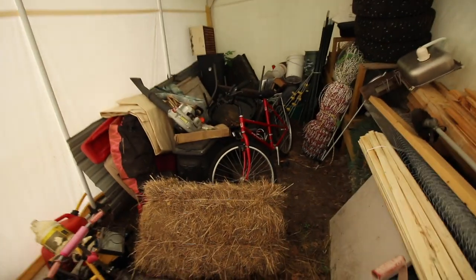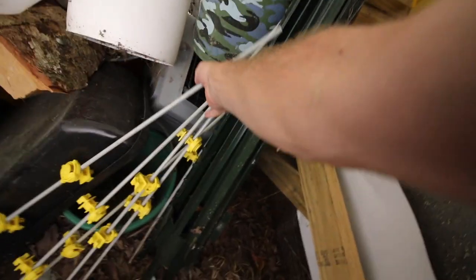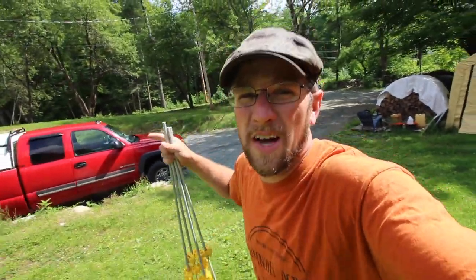It's kind of a mess in there, just giving you a fair warning. We got some T-posts when we make their pasture. We're going to grab all of them and bring back the ones we don't use. I need a little bit of hose and I believe I have some over here. We need a couple of pieces of hose — whatever you have will work. This is what I have lying around.